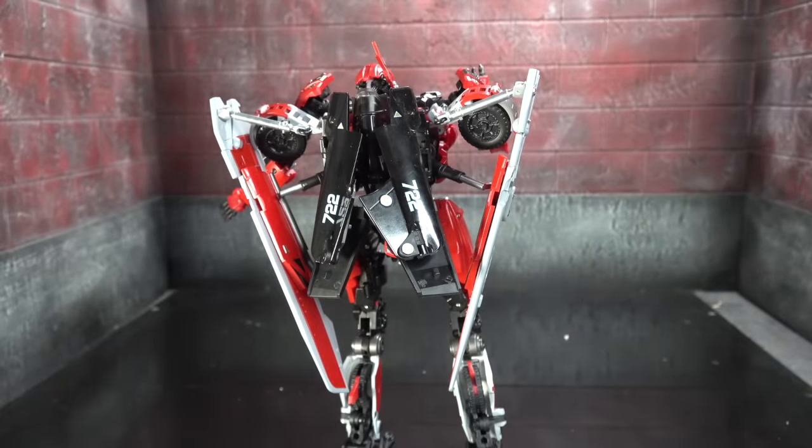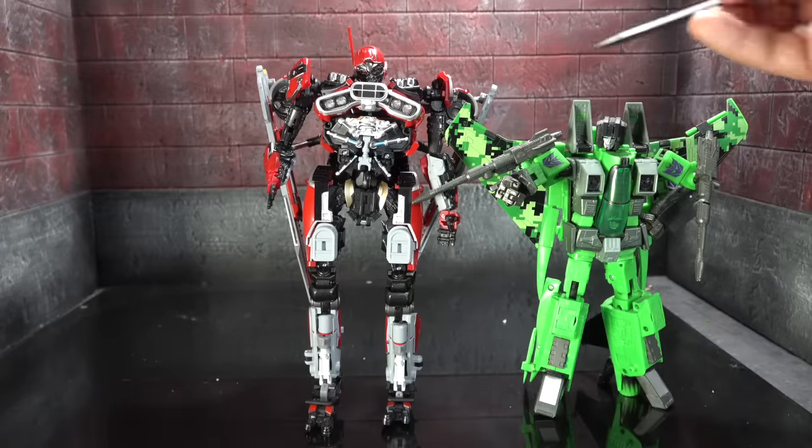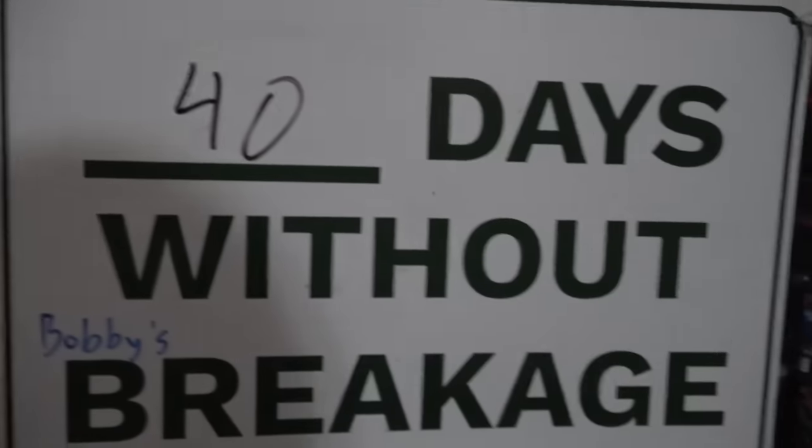It's impressive what they did — I just feel like they're doing too much. Size comparison: next to a Masterpiece seeker, the seeker's head comes up to about the bottom of the chest, so this is a significantly sized robot, as it should be to blend in with the rest of the line.